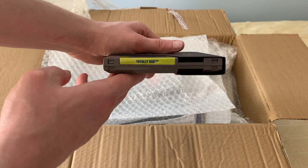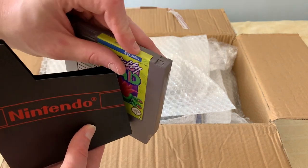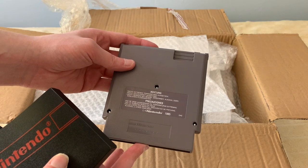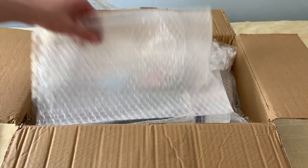Here's an official Nintendo one. This is Totally Rad. The label is also slightly peeling in the corner here, but otherwise in good condition. That's two down.